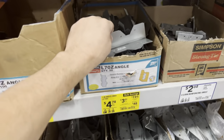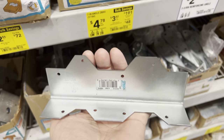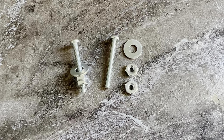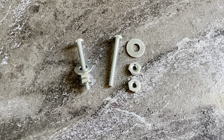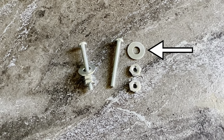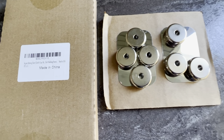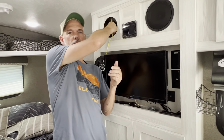Next we purchased a bracket to mount the shelf on. We found a Simpson angle bracket that we really liked the design of, then we spray painted it flat black. We also needed a couple of one and a quarter inch long bolts with two nuts each and some washers. Then we went online and purchased some really strong one inch magnets, and lastly a scrap piece of plywood to use as a backer inside the cabinet.